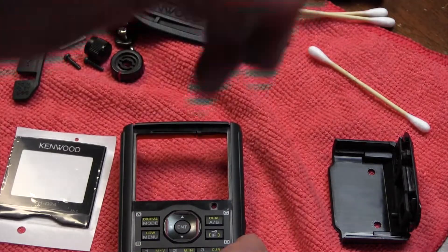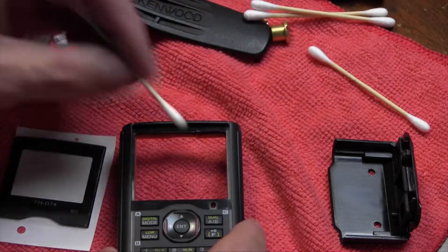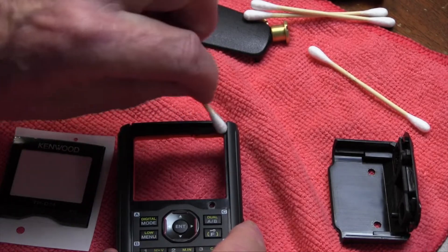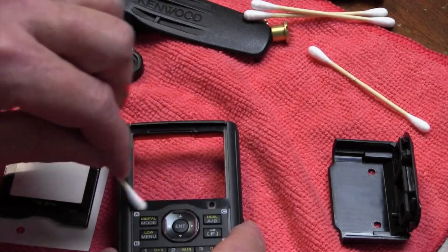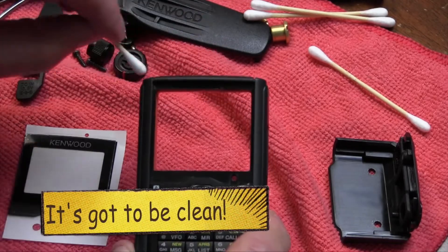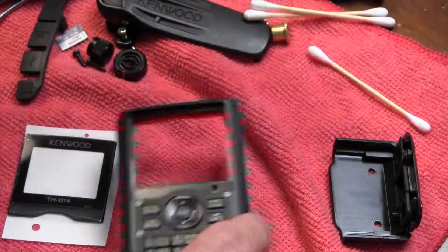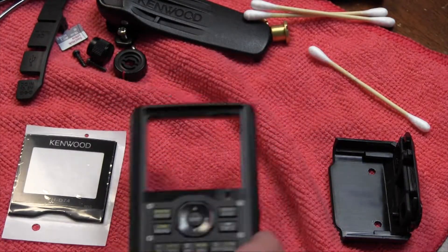Take a Q-tip with some alcohol and just get that all nice and clean. Make sure that it's all dried out and let that dry.